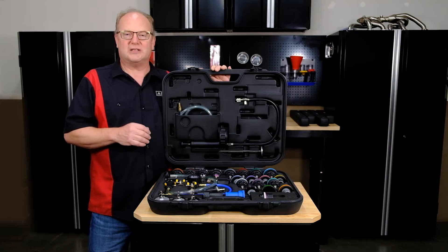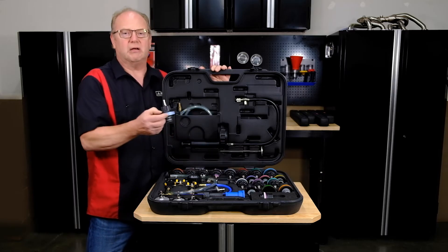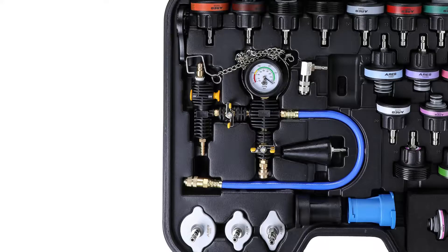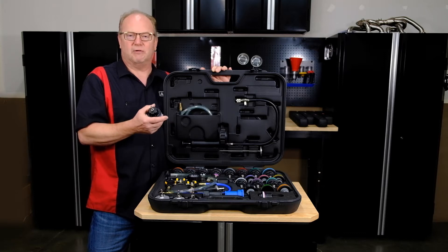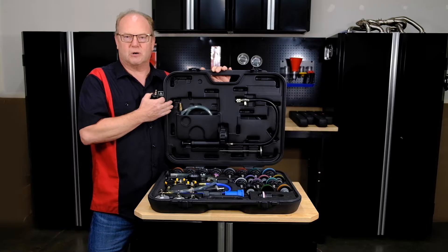We have 22 plus adapters giving you maximum coverage, all made with high quality materials like 6-6 nylon — durable and long-lasting — giving you a proper seal every time. This is a great kit for auto enthusiasts, technicians, and you guys that are doing it at your house. Pressure testing and vacuum refill all in one nicely organized kit and this durable case for storage.